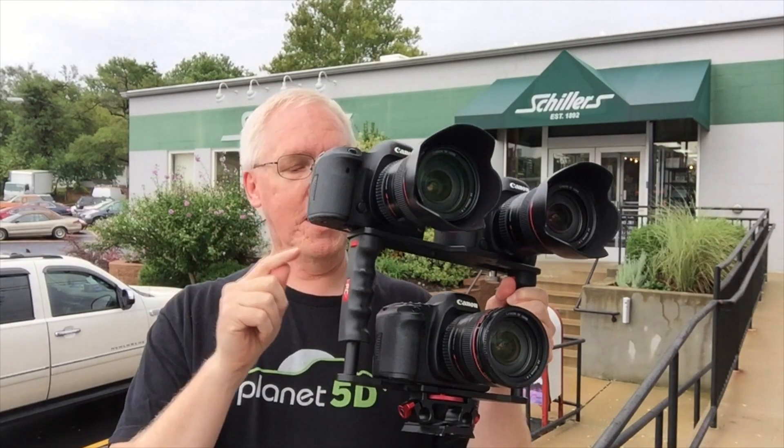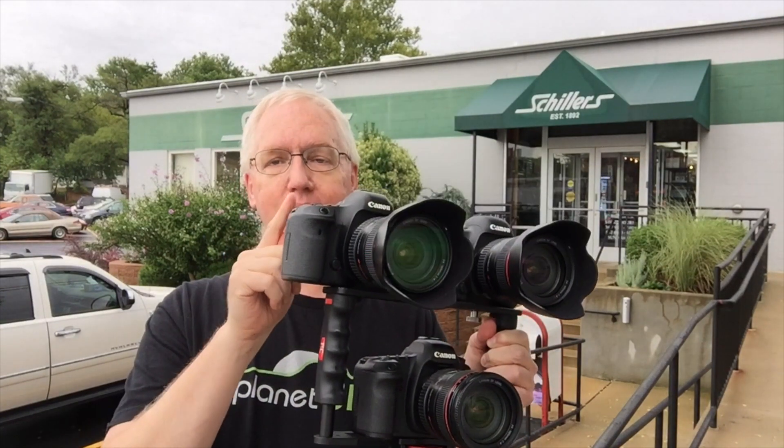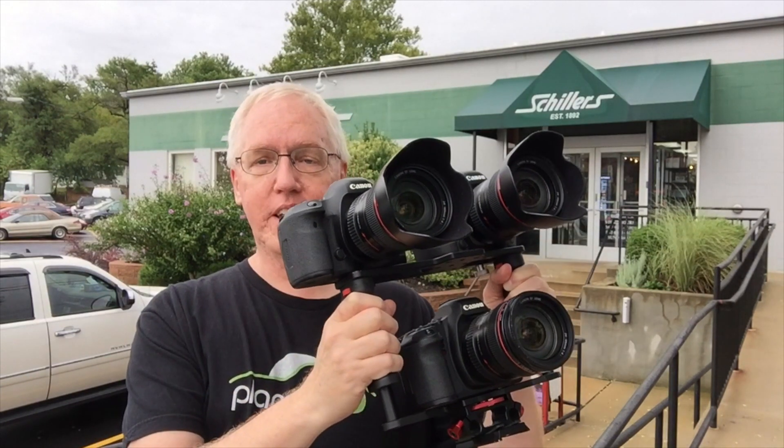I have the 5D Mark II, the 5D Mark III, and the 5D Mark IV all on this one rig. I am going to be testing with all three cameras simultaneously, looking for things like moiré for video and how well 4K down-reses to 1080.